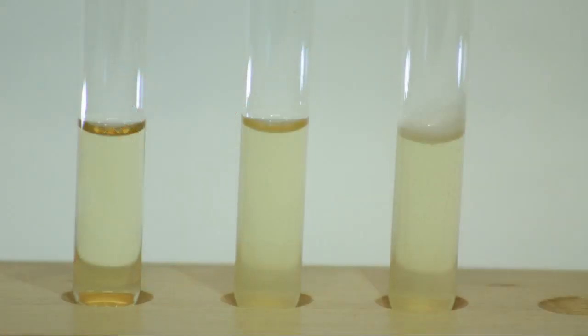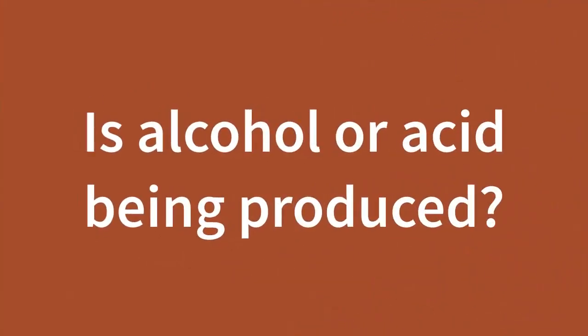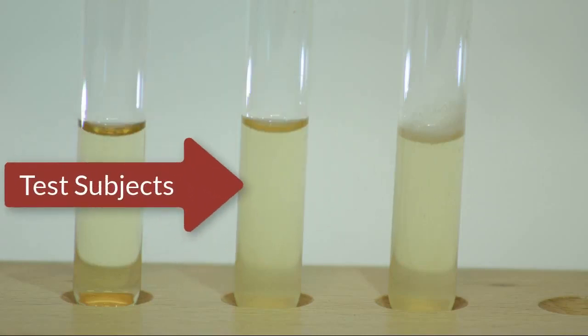The next test is the methyl red Voges-Proskauer test. This is a combination test that tests for the production of alcohol and acid. This is the methyl red portion of the test. The un-inoculated media is here, and you can see a couple of test subjects next to that.